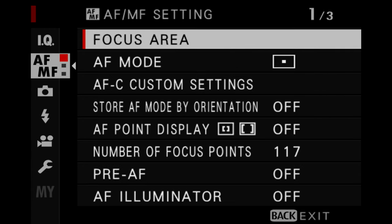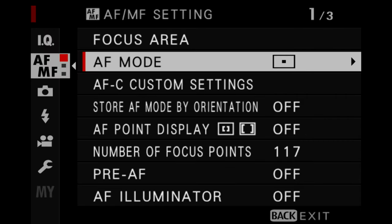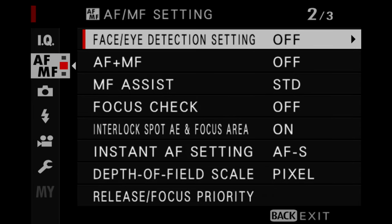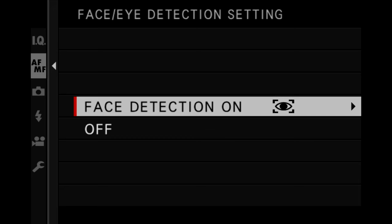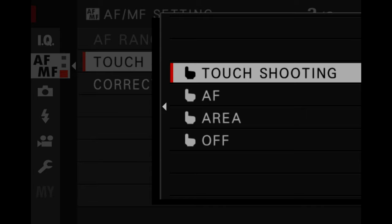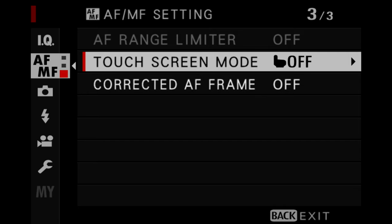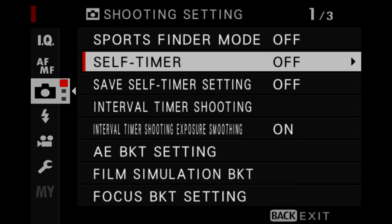Moving into the autofocus and manual focus settings, I typically leave this on single point. There are certainly times where I will use zone or wide/tracking, namely if I'm using face detect. Speaking of face and eye detection, I do typically turn this on and leave it on — but we'll get back to that later when I use a button on the camera to turn face detect on or off. We also settled on turning the touchscreen mode off, mainly because Raymond doesn't really like to use it, though occasionally I will turn it on to touch to autofocus.